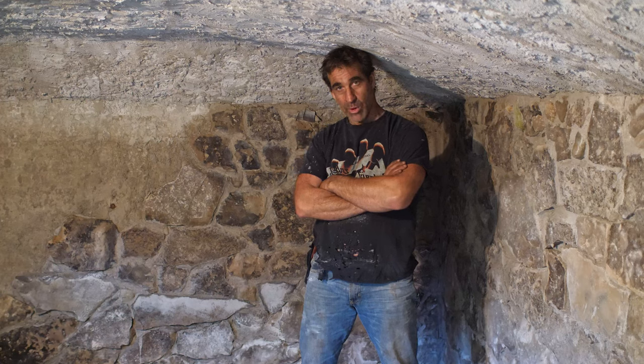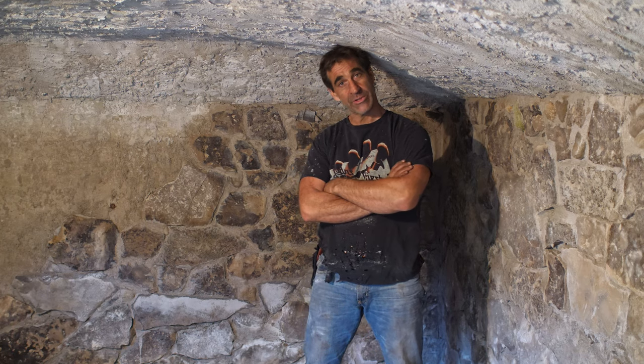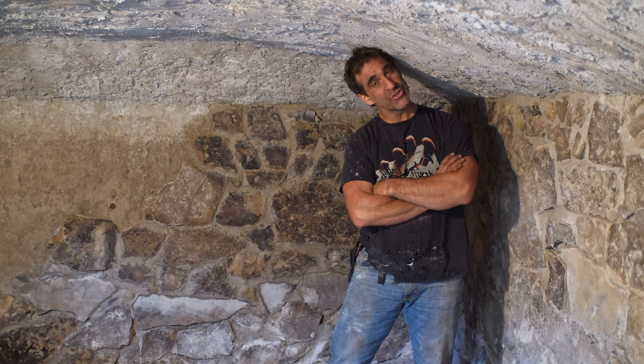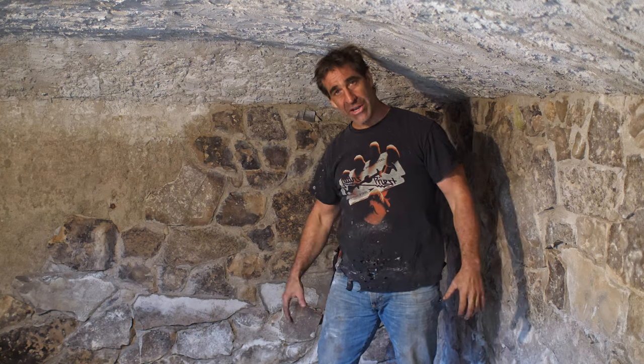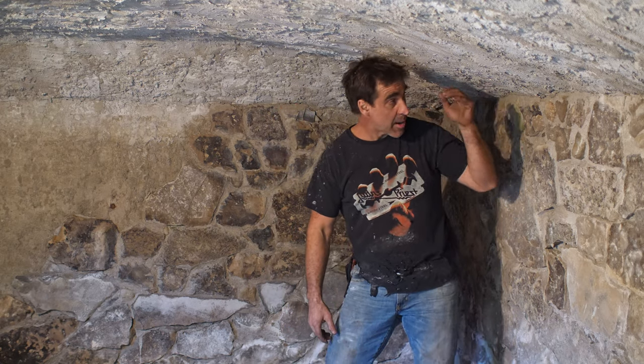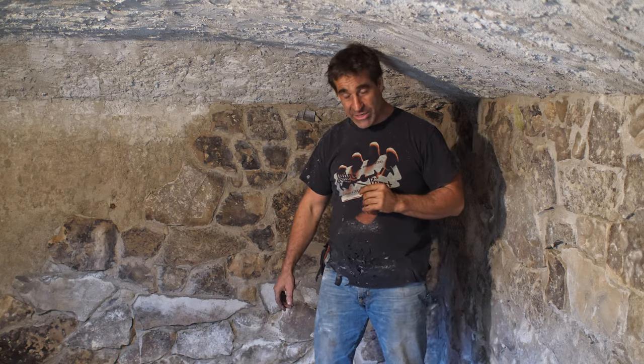Hi there, Thak from Thak Ironworks. Welcome back. We are in — I believe this is video four now in our Hobbit Hole series — and we are inside. You can see I'm wishing now I made this thing maybe six inches taller. I wanted to keep it scaled down to Hobbit-y size but I keep banging my head and I'm getting a lot of scar tissue on the top of my head when I get to the edges here.